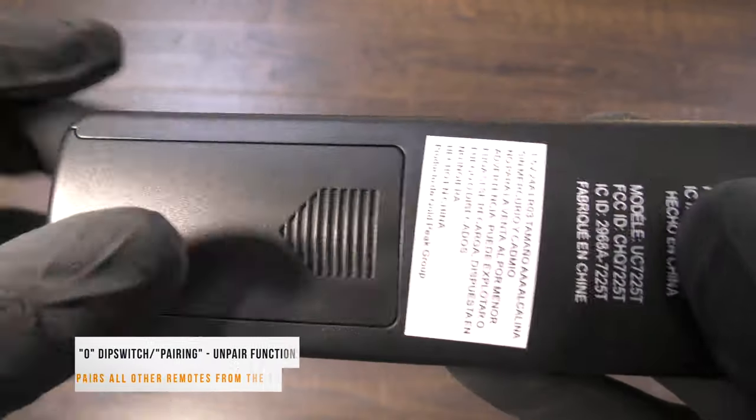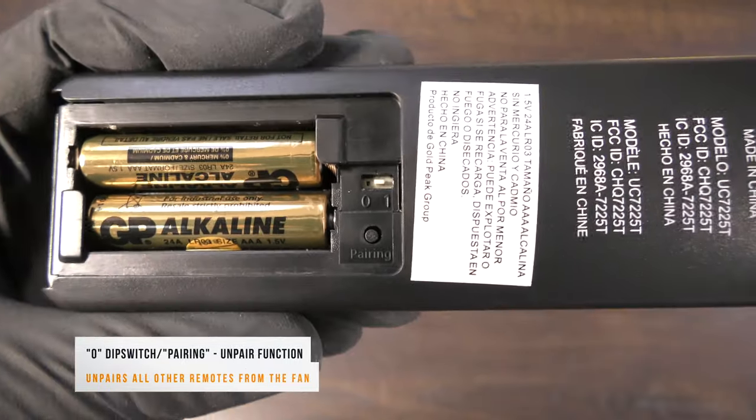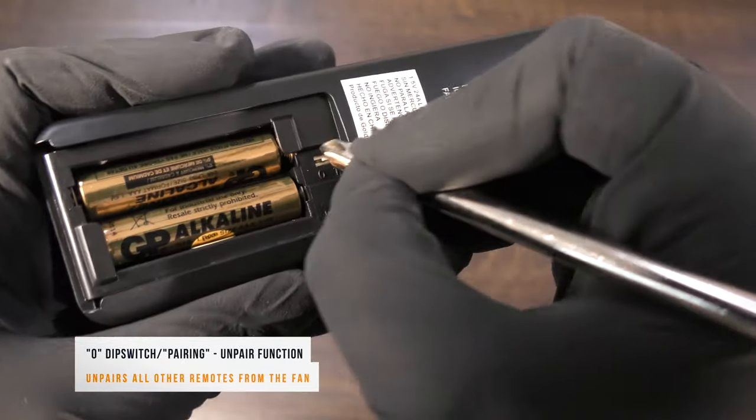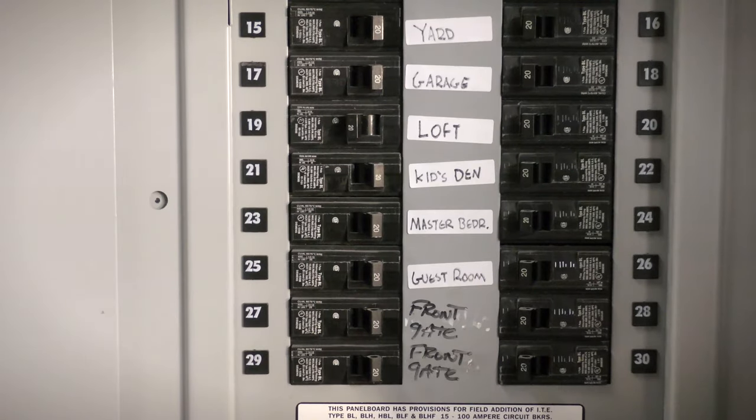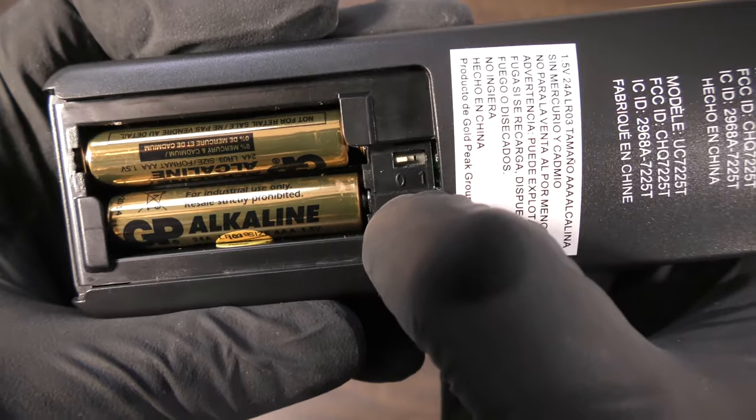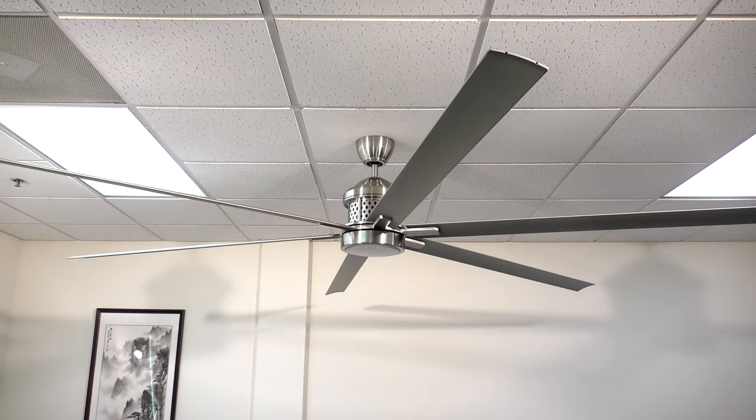To clear previous or unwanted remotes from the fan's memory, move the dip switch in the remote to the 0 position. Disconnect power to the fan for a few moments, then reconnect the fan to power. Within 30 seconds, tap the pairing button on the remote. If done correctly, the fan light will flash on and off and all other remotes will be unpaired from the fan.